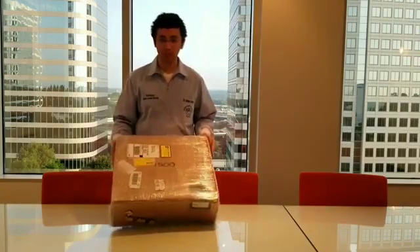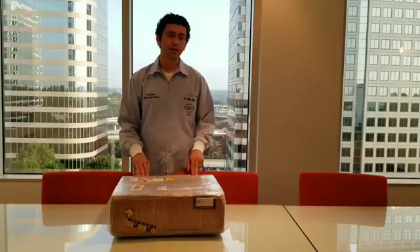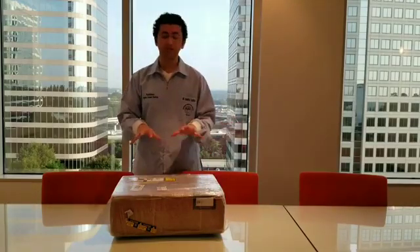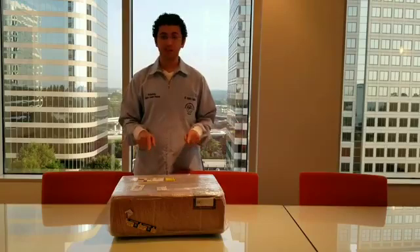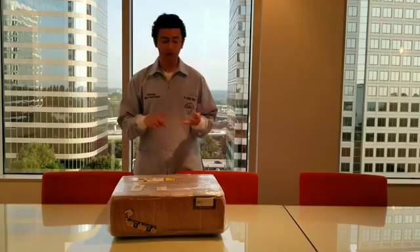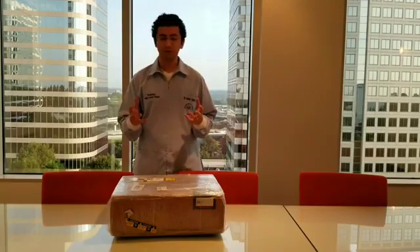This is the i500 intraoral scanner from Medit. I just received mine from Dentcore in Virginia — I'll leave the link down below if you're interested in getting one of these scanners. The reason I'm really excited about this one specifically is the price, the quality, and the speed compared to the more expensive scanners out there.